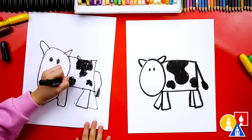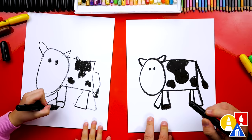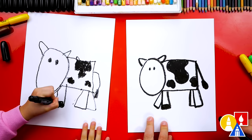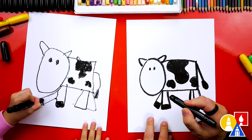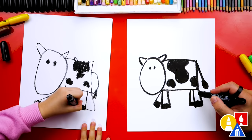Now we're ready to color in the hooves or the feet on our cow. I'm going to draw a line right at the bottom and then color in the bottom part. Let's do the same thing on the other leg. Then I'm going to repeat that same step over here on the back legs. You could also add spots to the legs if you wanted to.